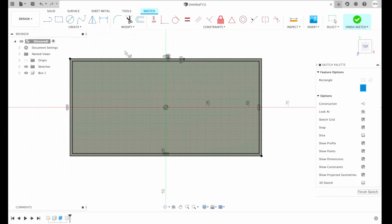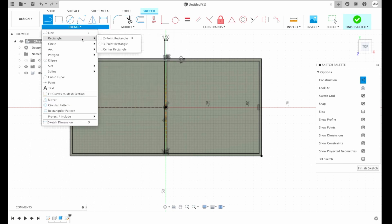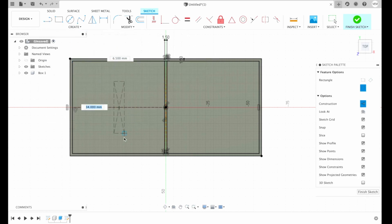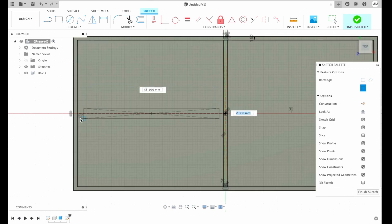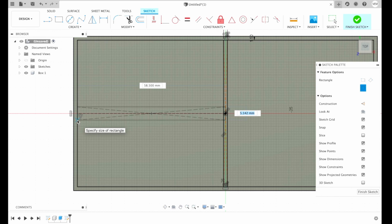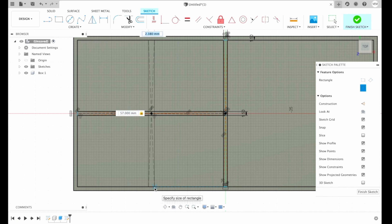Then I'm gonna create a center rectangle in the middle, 50 millimeters long and 1.5 millimeters wide. Then we will have to create a construction line from the center of the origin. We will need this line to have a midpoint reference. Now we need to create one more center rectangle directly on this line — uncheck construction in the sketch palette options. Make sure the sketch is touching the shortest wall, then press 1.5 millimeters and hit enter. I'm gonna create one more center rectangle — make sure it hits our walls and choose 1.5 millimeters wide.